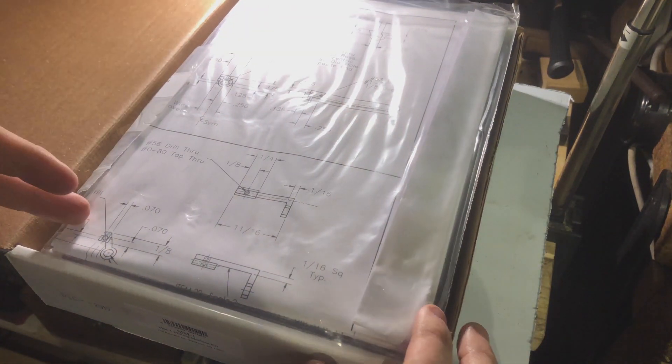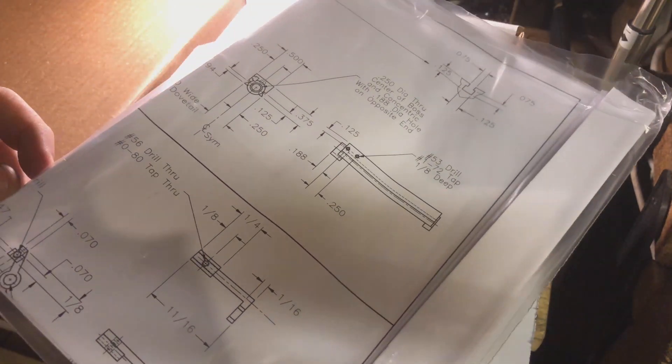I'll turn it this way on so I can open it without knocking the light flying. So first thing in the box here is the drawings. I haven't had these out of the bag yet. I will do before much longer and have a nice long look at them. I'll bring them out and take you through some of them.